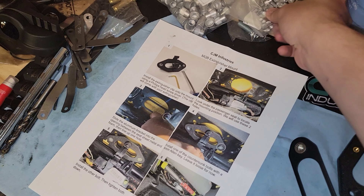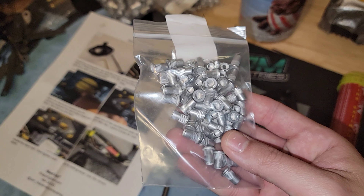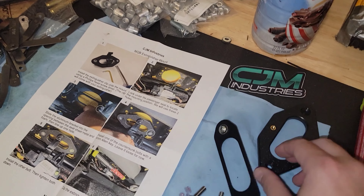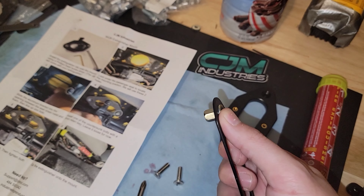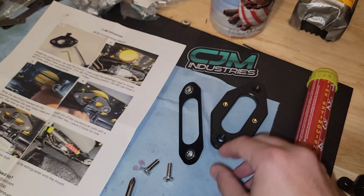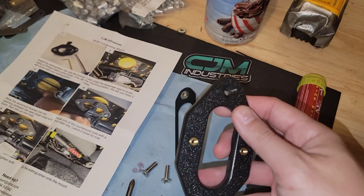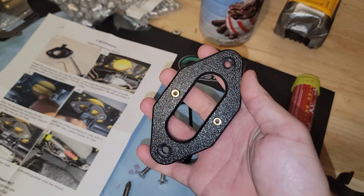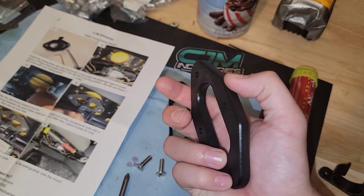I have a couple of other ones from my own collection, and these are nice, but the quality in these is pretty top-notch and it's good to see. This feels like an ABS plastic — it's definitely pretty nice quality as well.